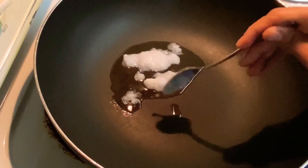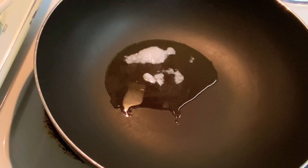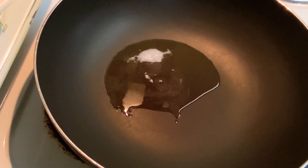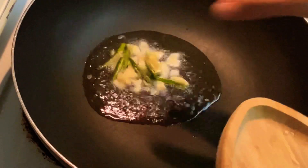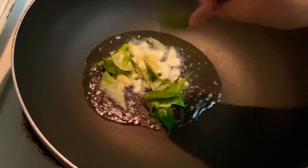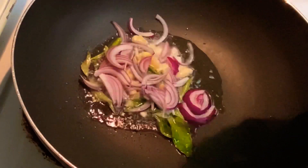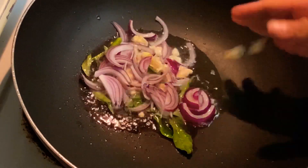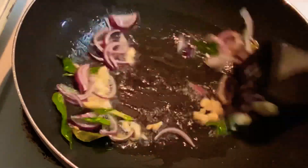Second tip: if you are making fish curry, try to use coconut oil — this will definitely enhance the taste of your curry. Now adding the rest of the garlic, crushed a little bit, along with some green chilies, curry leaves, and onions. Let's sauté them well until the onion becomes a little golden brown.